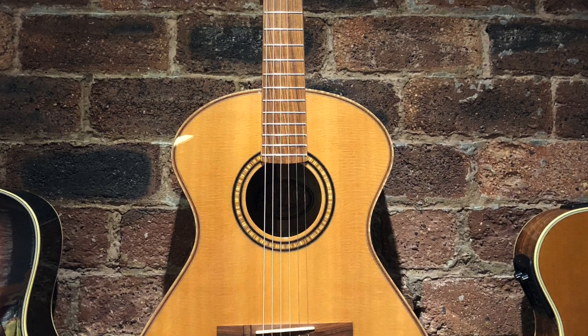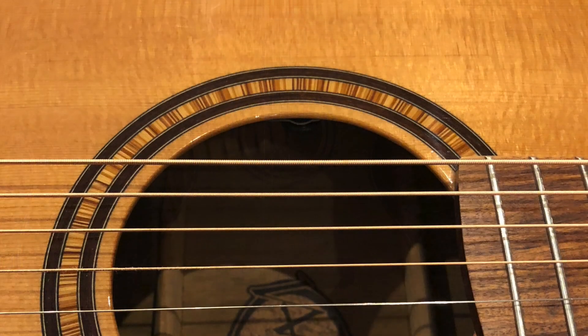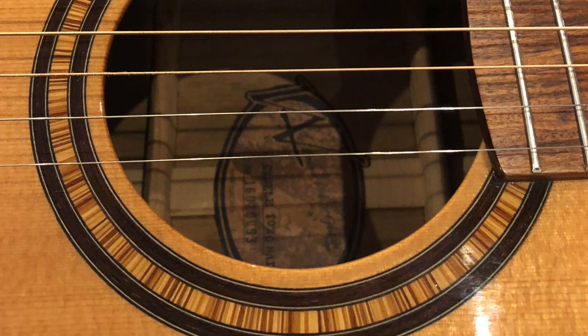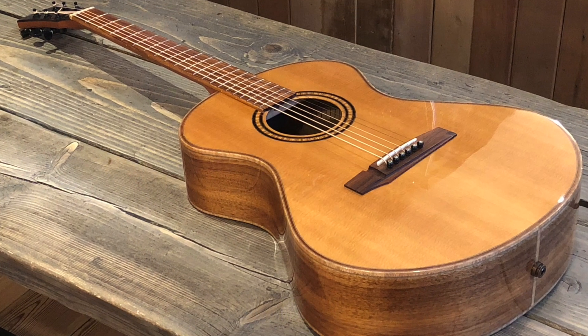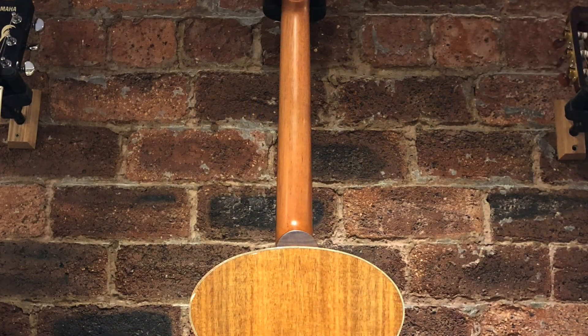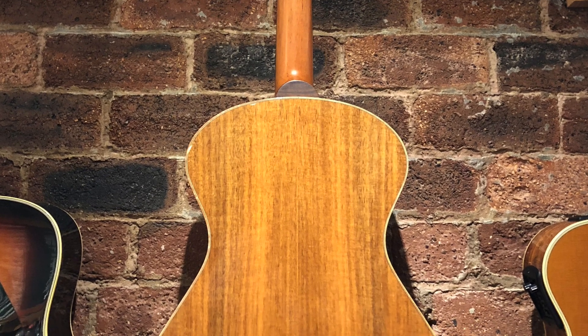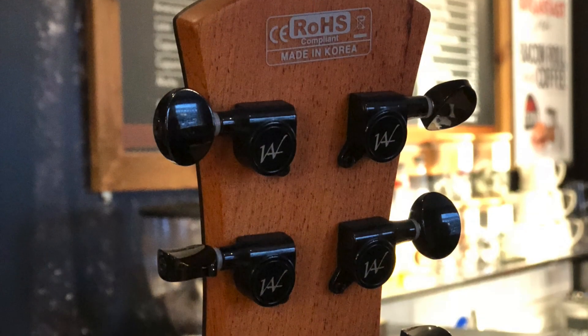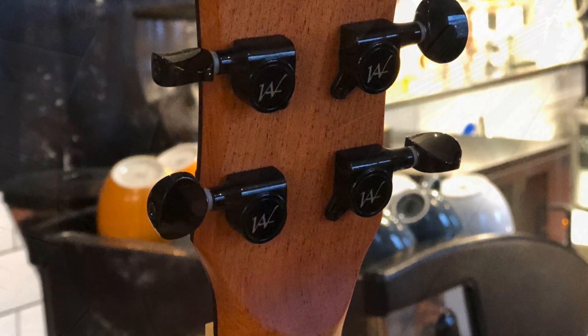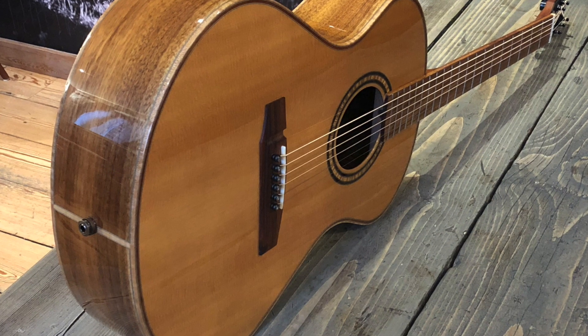The Sibeli 1020 by Andrew White features a Sitka Spruce top with solid rosewood back and sides. It has maple binding, a new bone nut and saddle, and a rosewood fingerboard. It comes fitted with an LR Baggs I-Beam pickup system and is sold with a custom hard case. The normal retail price for this guitar is around £1200, but our price for this model is £750.